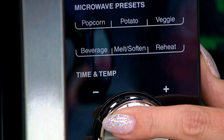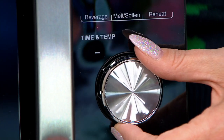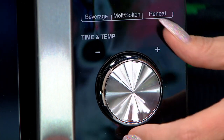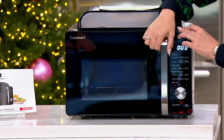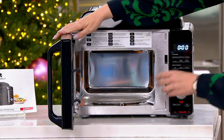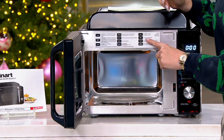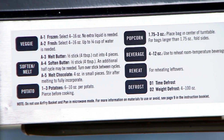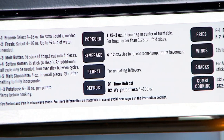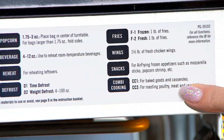You also have the ability to customize — that's where the dial comes in. You can customize the time and the temperature. When you open up this unit, I like to say it's a little cheat sheet because right up at the top it gives you options for veggies, potatoes, defrosting. You're never having to look that up in the middle of cooking — it's all spelled out right there for you.